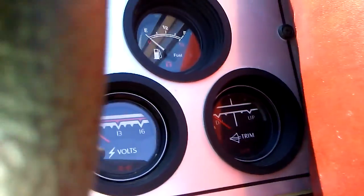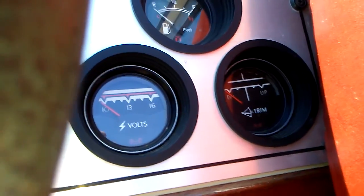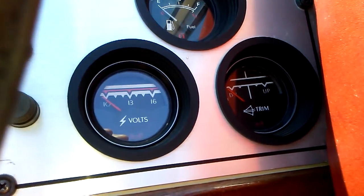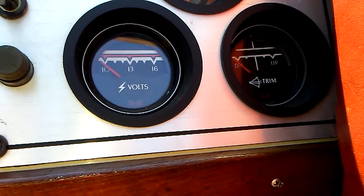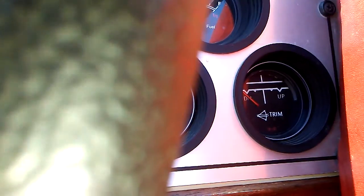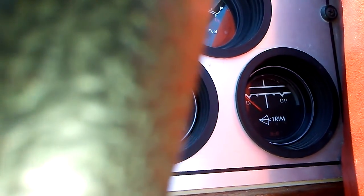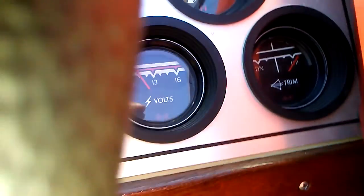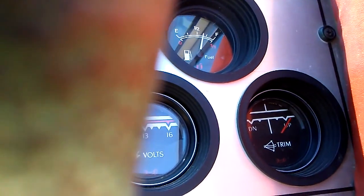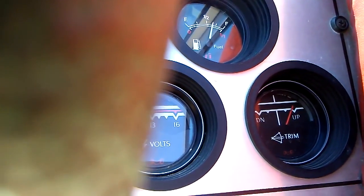You can see that the trim does move on the gauge. If I put it back down, you'll see the needle on the gauge — there it is going down. That was my fault, I had the key off.